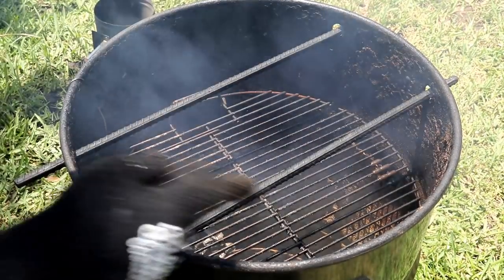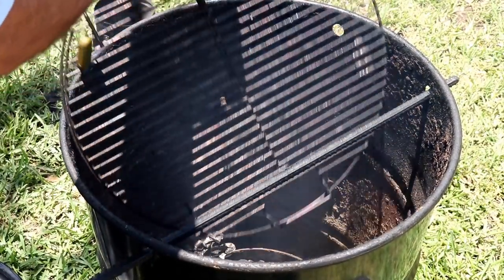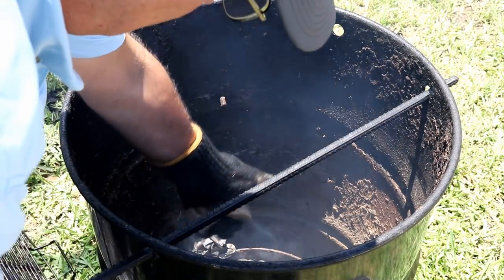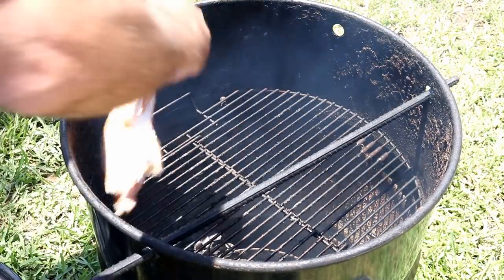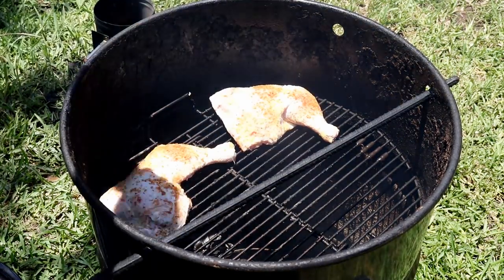So we got this smoker set today at 350 degrees. I would have liked it to have been a little bit cooler, but it just didn't work out that way. We've got some cherry wood here for the smoke. We're going to get that chicken on here. Once I get it on, I'm going to go in and wash my hands.